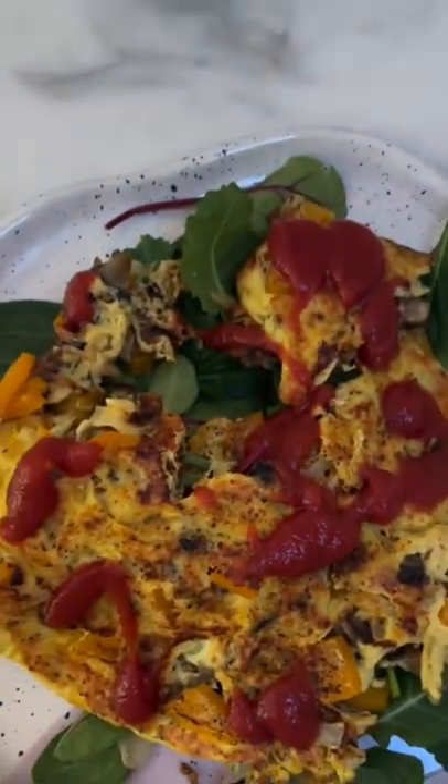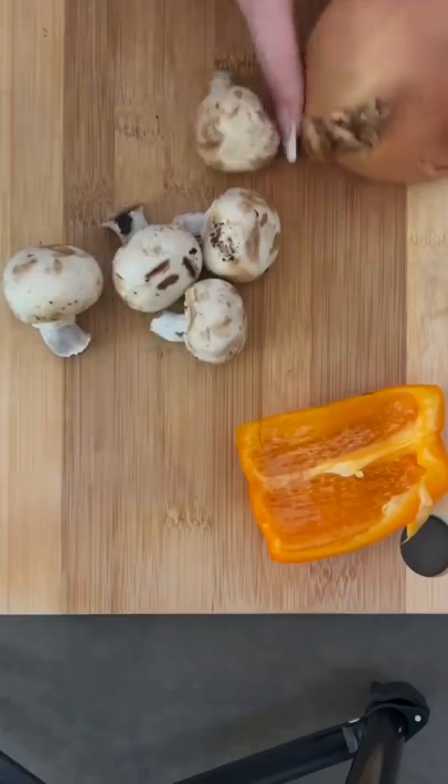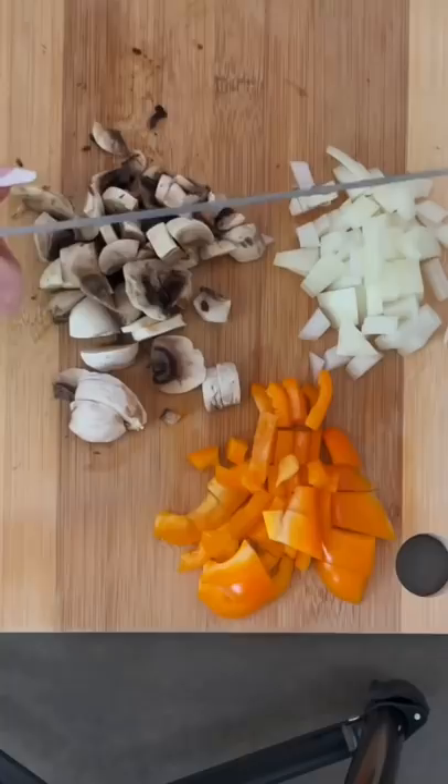Today I wanted to share one of my favorite breakfast recipes. All you need is an onion, a couple of mushrooms if you like them, and some bell pepper.